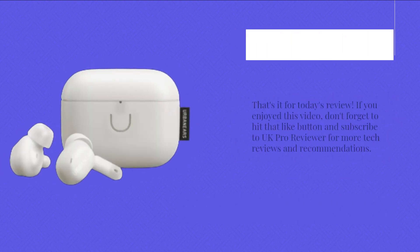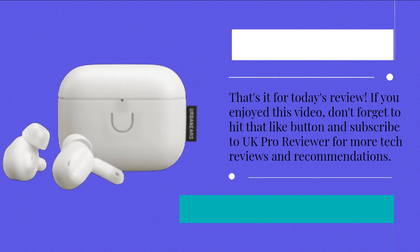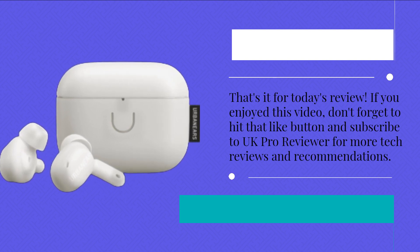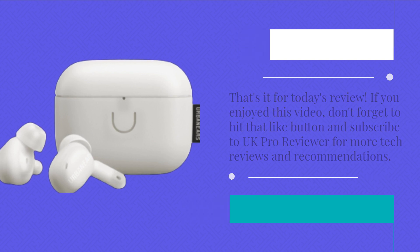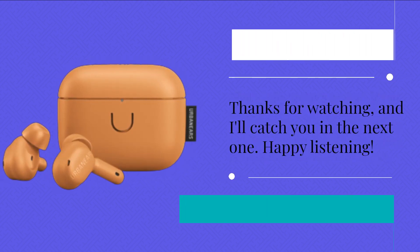That's it for today's review. If you enjoyed this video, don't forget to hit that like button and subscribe to UK Pro Reviewer for more tech reviews and recommendations. Thanks for watching, and I'll catch you in the next one. Happy listening!